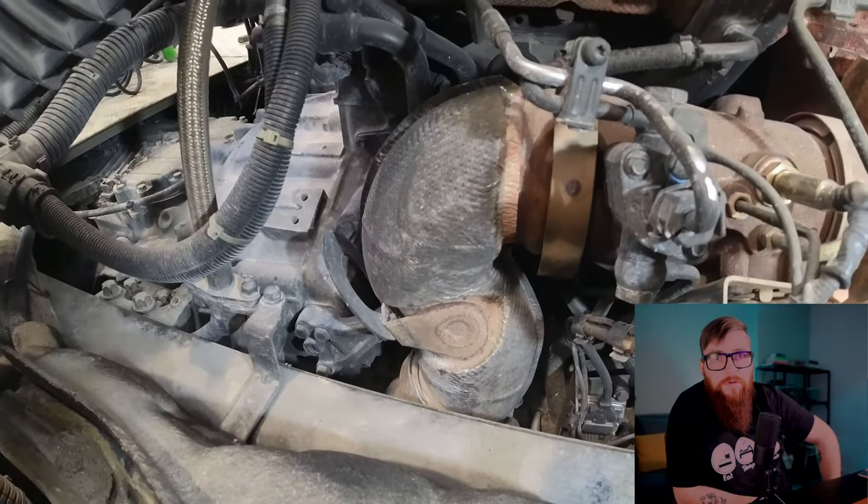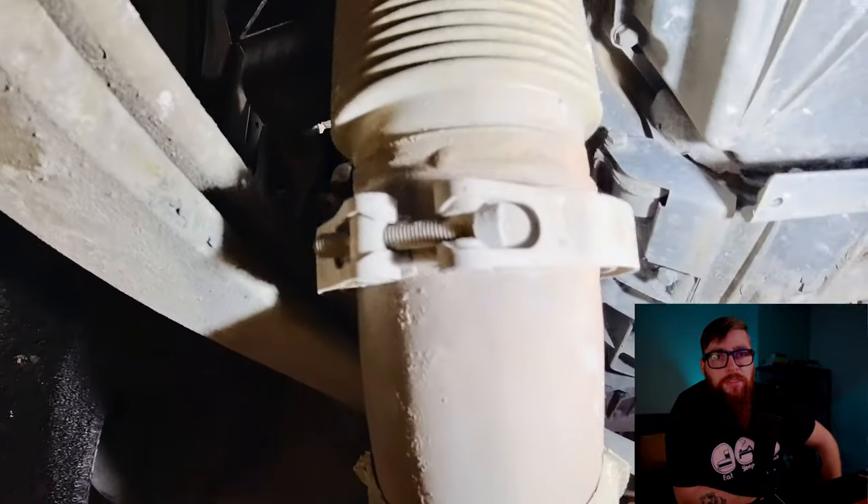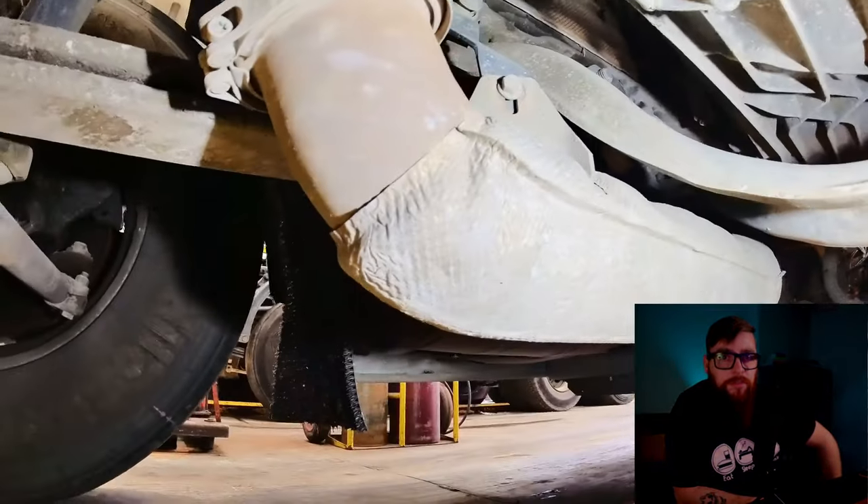With the cab safely over, we can start checking all the exhaust system for leaks, which I usually see in the downpipe. Seeing as all this looks fine, it's back to the drawing board.